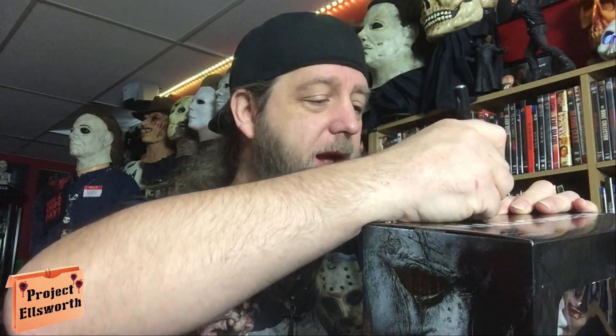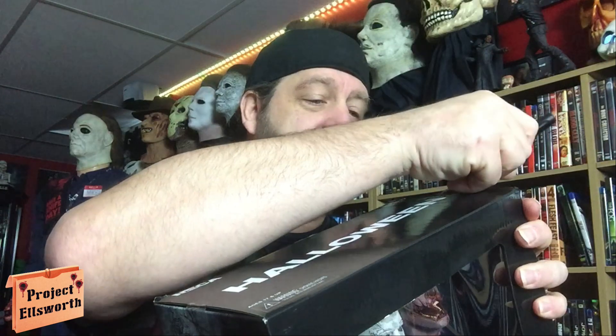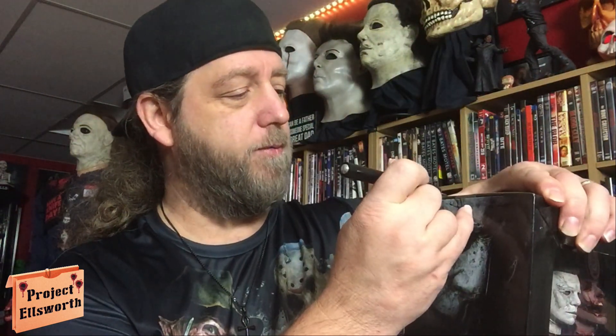I hope everybody out there is doing well and staying safe as always. I have to do this in a different style than I normally do it. I typically have the camera pointed in the other direction but today I'm doing it this way because to do it that way I would need a desk with a hole in it — I just wouldn't have enough room to actually showcase the figure and have my hands in there. So I figure if I do it this way at least I'm opening the thing on camera.